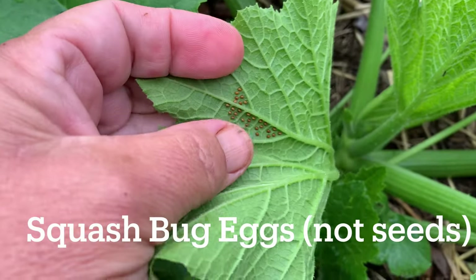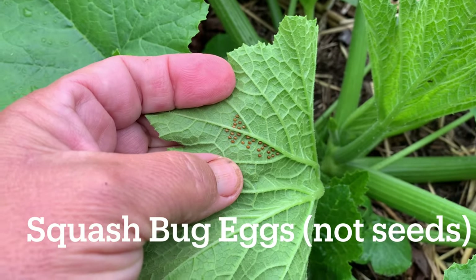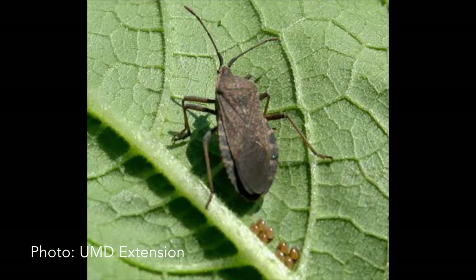Here are more of the eggs. I'm going to scrape them off with a little knife and drop them in some soapy water. I find that if I check my squash plants at least once a day, preferably twice, I can usually find the eggs before they hatch and I can often find the adults, and I just take great pleasure in squishing them. You can also drop them into soapy water.